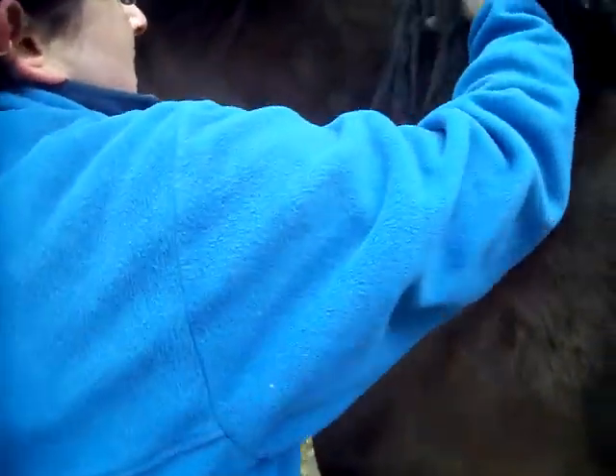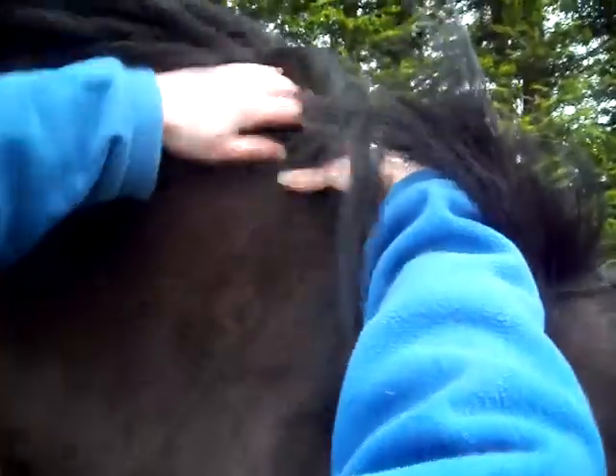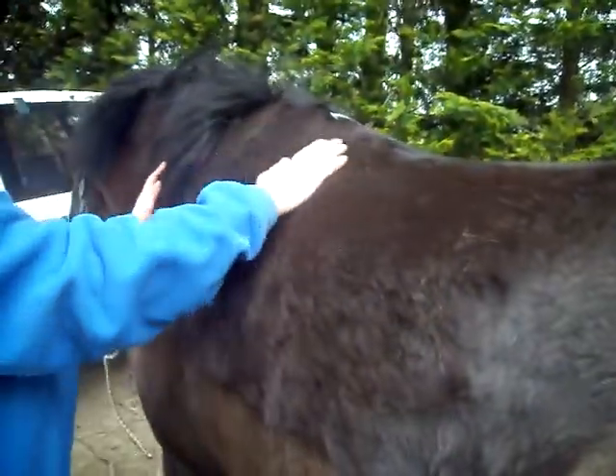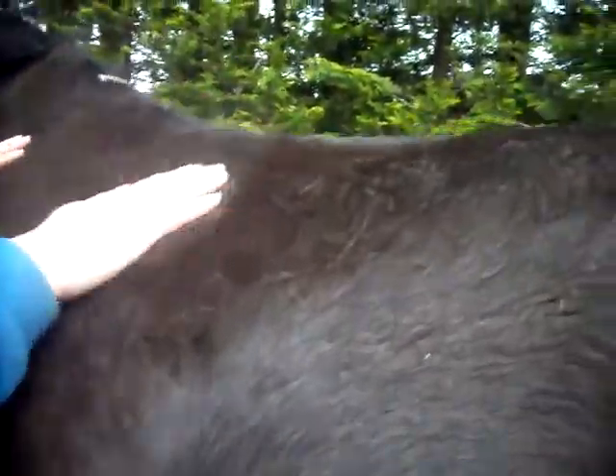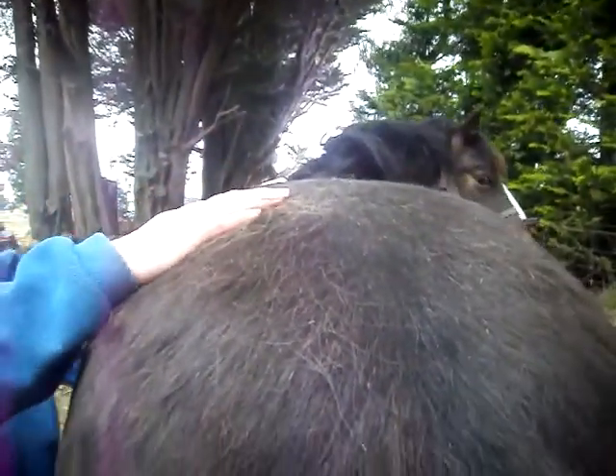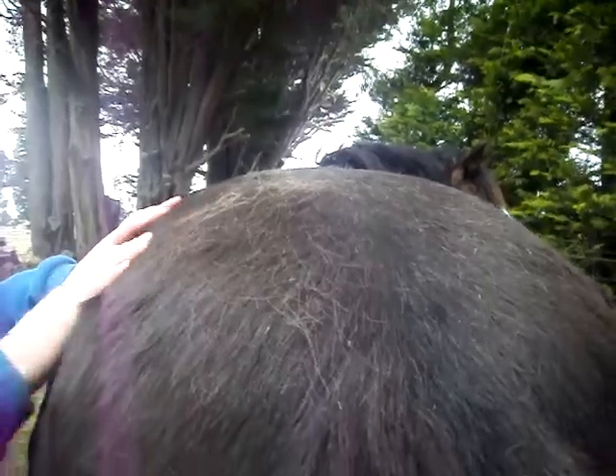Jane carries a bit of extra weight through the neck — it's quite thick there. Her body condition is about a three, or between a three and a four. She's got a wee bit of extra weight on. But if you look at her back, there's no gully, indicating there's not a lot of excess weight — just a wee bit.